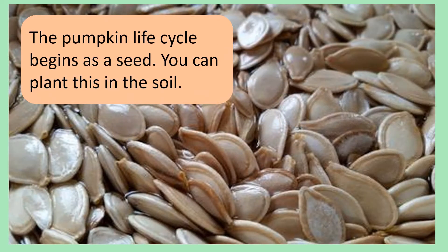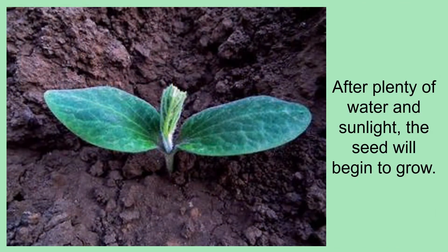The pumpkin life cycle begins as a seed. You can plant this in the soil. After plenty of water and sunlight, the seed will begin to grow. These small green shoots are called seedlings.